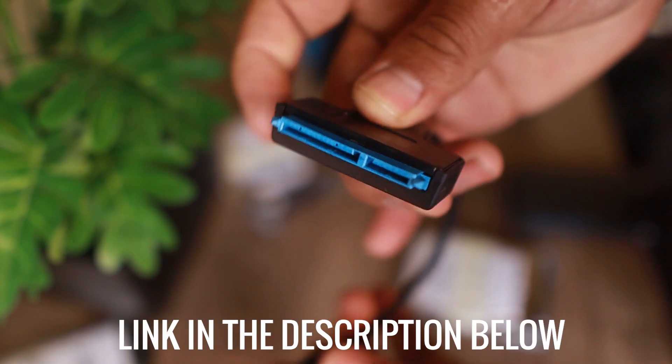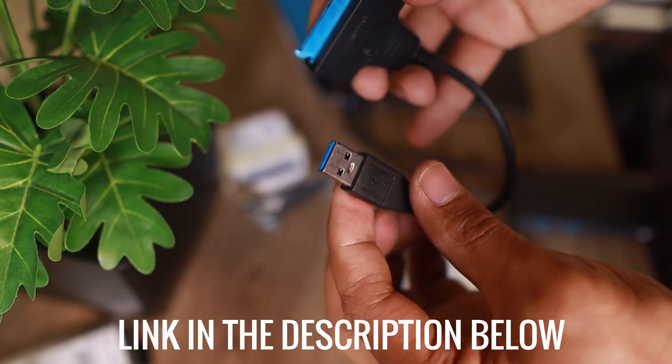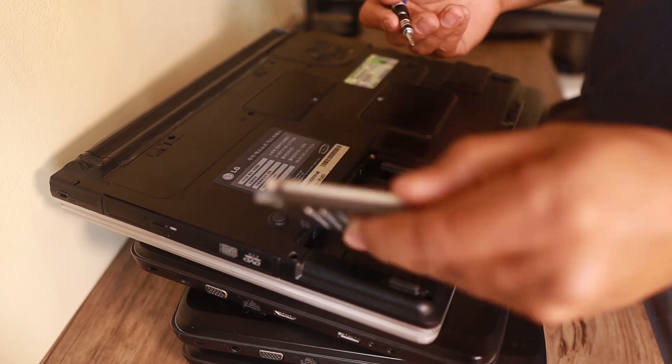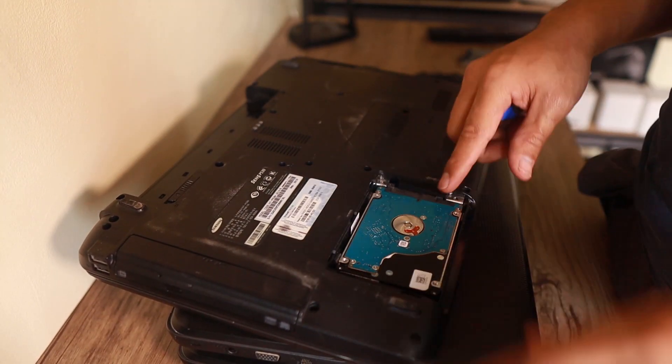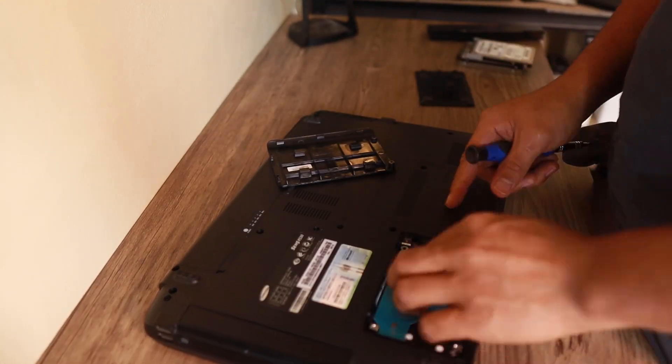All you need is a USB to SATA converter like what I have here. It's very simple — just pull out all the drives from those old laptops. I'll start pulling out those hard drives. There are only four laptops that have hard drives; some of them were already pulled out, maybe used for something else.